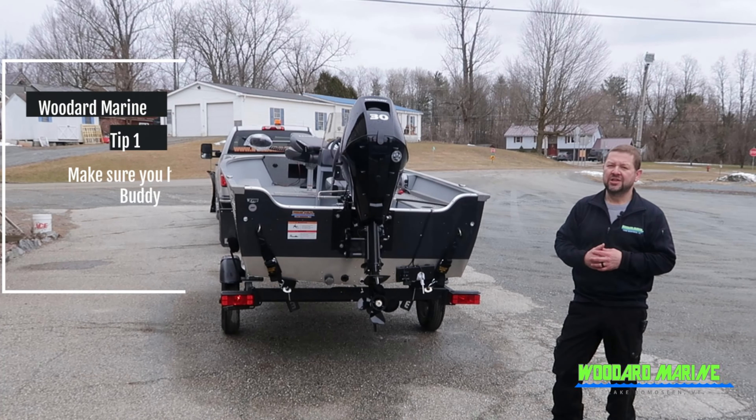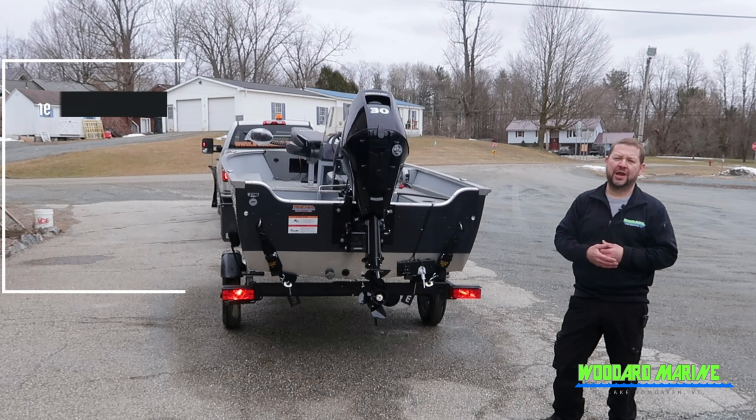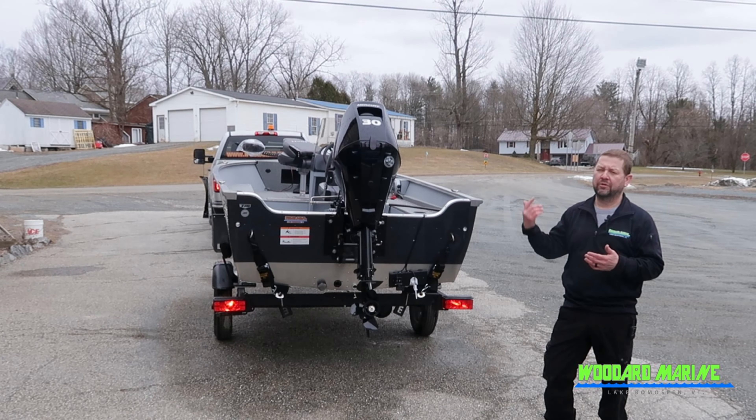The first tip is make sure you have a buddy. If you have somebody else here to help you out and stand in the back, I'm going to use my cameraman. I'll turn on the lights from inside the truck and he can let me know whether they're working or not. Otherwise, I have to walk around the whole time.